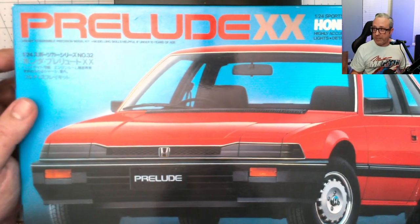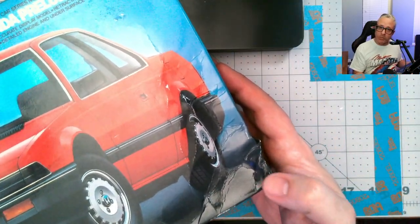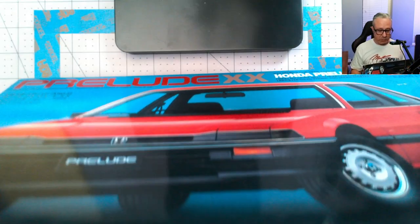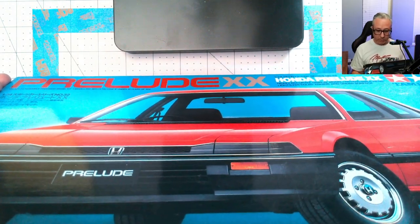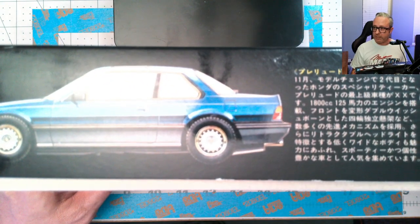Let's start off with the Honda Prelude XX. Good little box art here — it is crushed, which was shown in the listing, but not that big a deal, I'm going to build this. I'm a kid of the 80s. This might seem odd to some people, but I think as time goes on, my generation is going to be more and more into the JDM stuff. We already get a really good selection from Tamiya, Aoshima, and Fujimi.